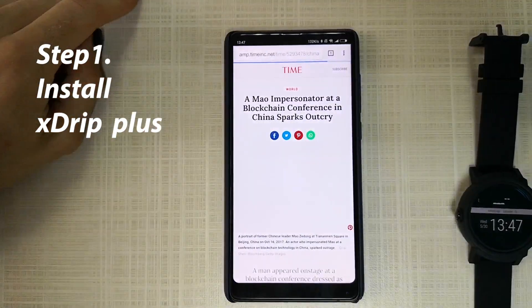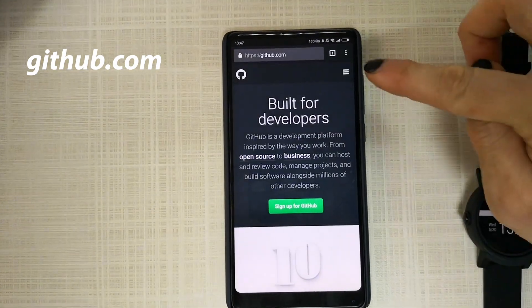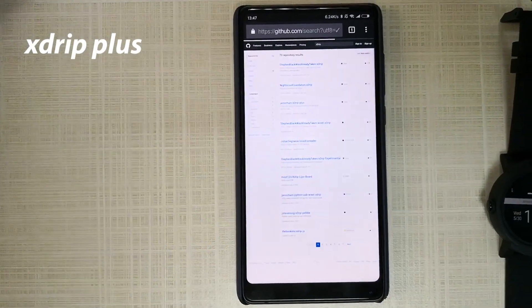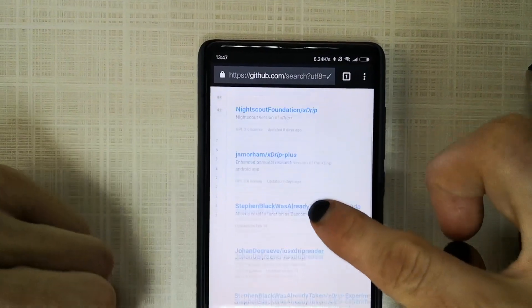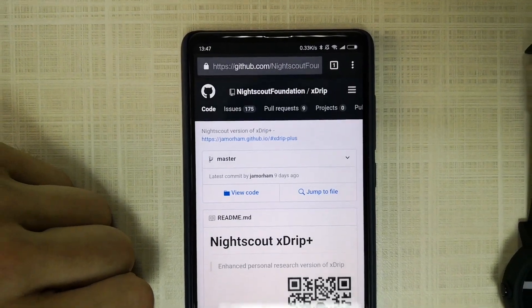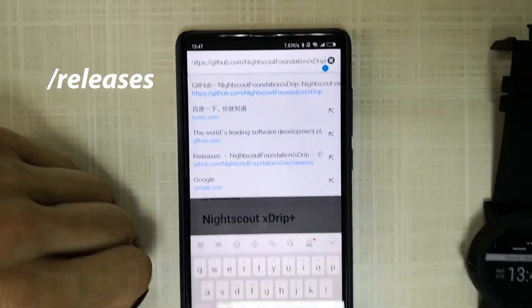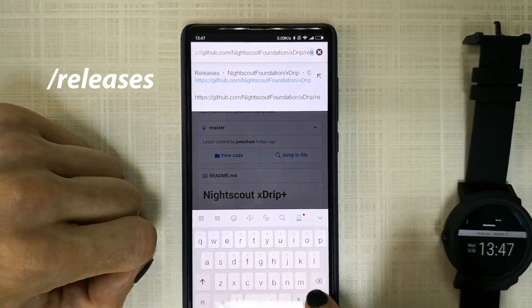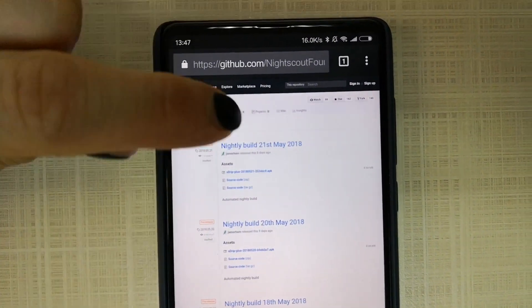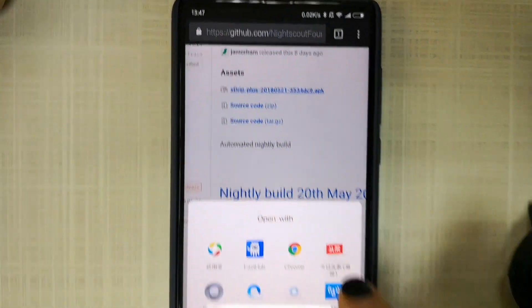Open your browser and go to GitHub. Search for xDrip, find the Nightscout Foundation slash xDrip repository. Go into the URL and type 'releases' at the end. We get the latest build, which is the 21st May 2018 — you will see the APK file here, press download.